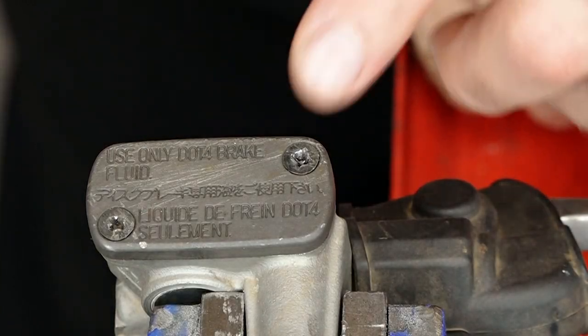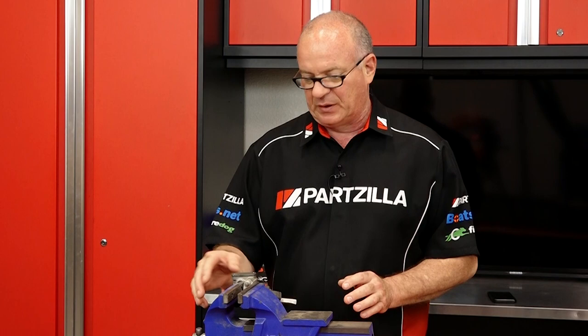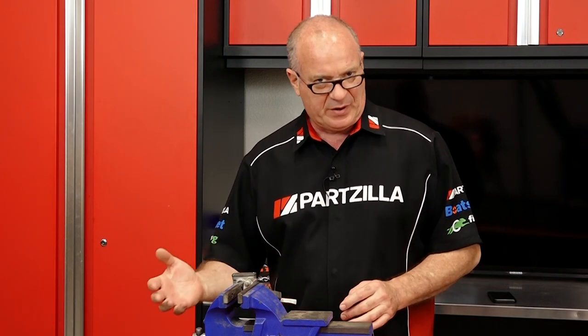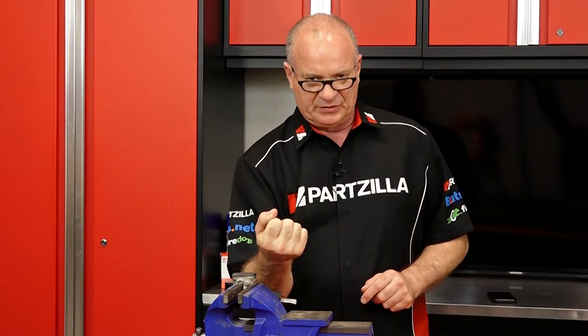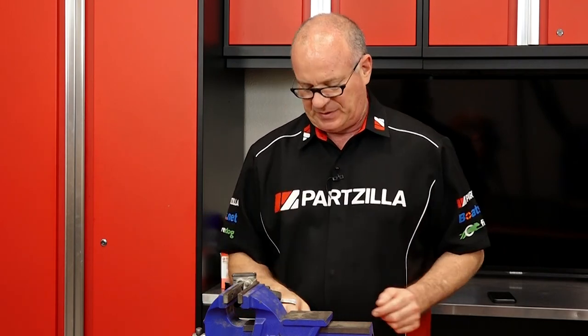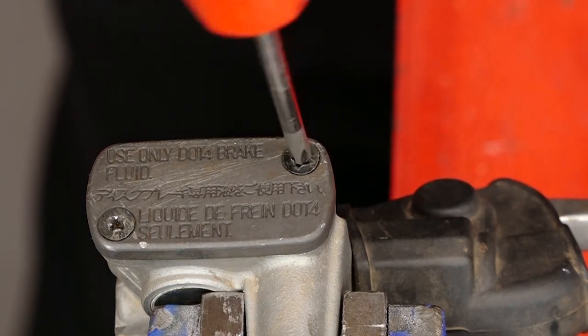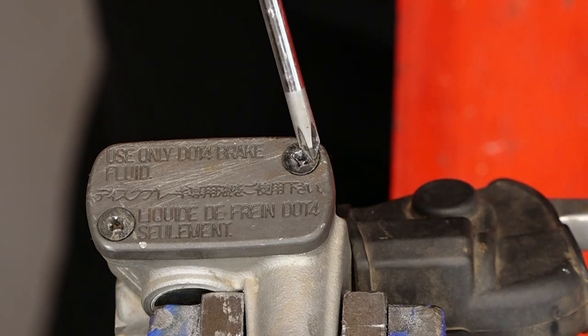And as you can see, this is our damaged screw head. This happens so easily because the majority of your master cylinder screws like this one, they're made out of aluminum. And you put in the wrong size screwdriver, you're not paying any attention, or maybe it's corroded a little bit. You put some torque to it and it spins it out. And that's exactly what happened here — a little bit too small of a Phillips screwdriver is what did this one in.